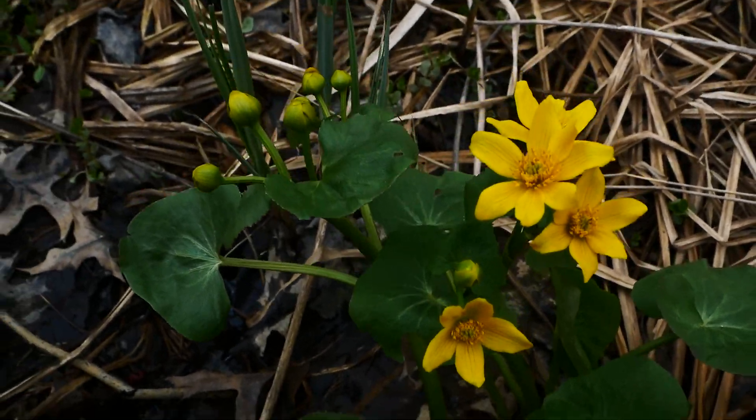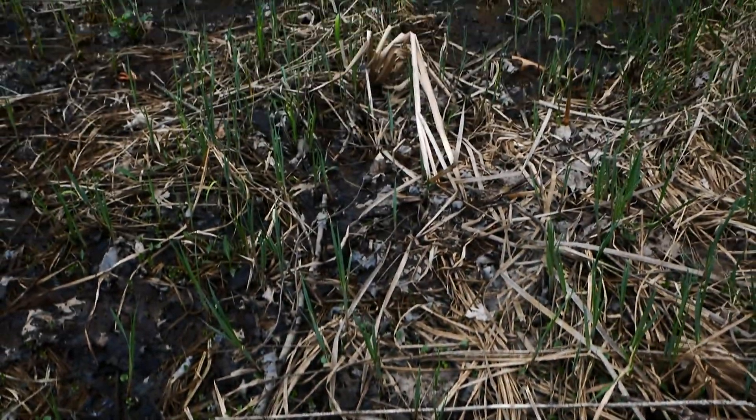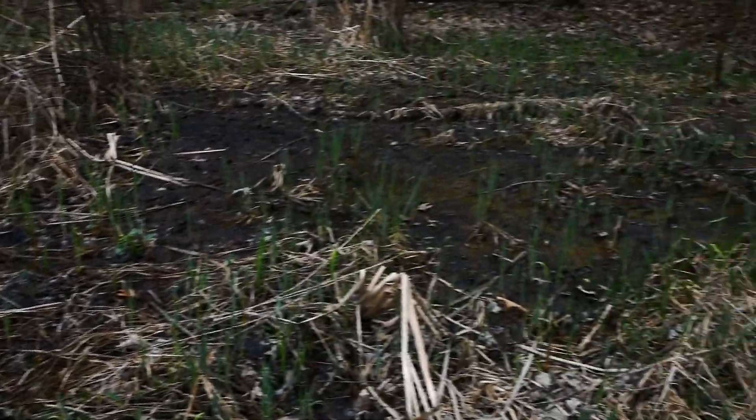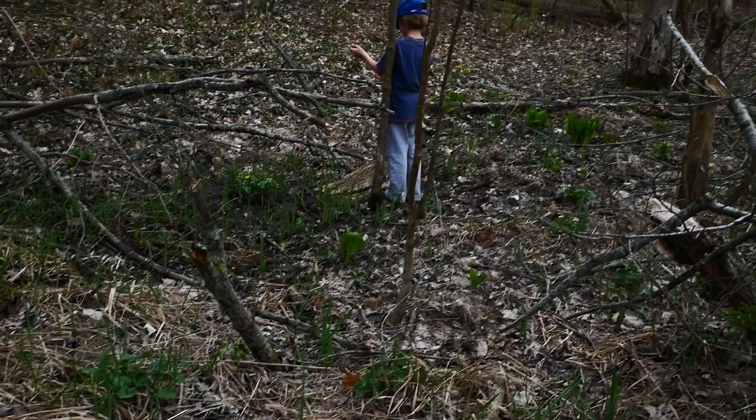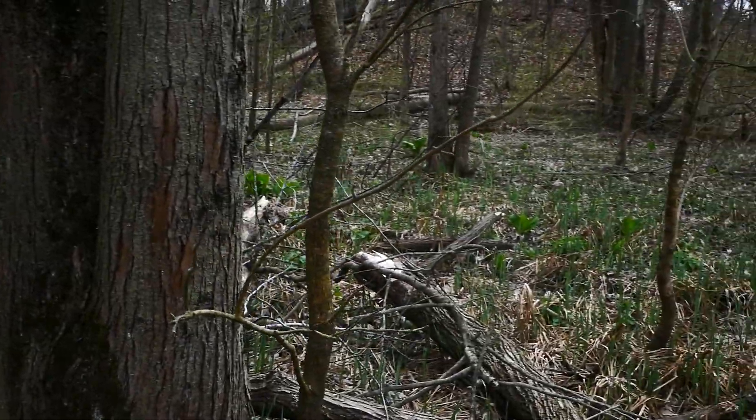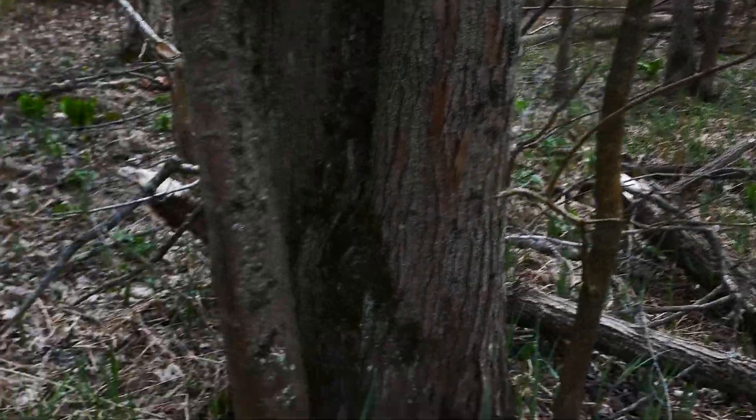I'm going to stand up so maybe we can see the habitat here. There's a seep here, there's some skunk cabbage over there — the little guy is picking up a plant. Cool. Marsh marigold, Caltha palustris — cool plant.